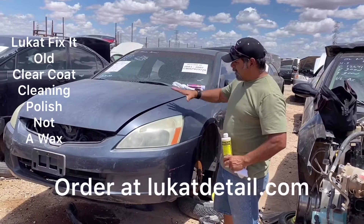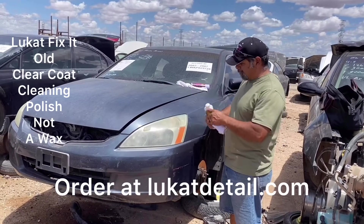Hey guys, this is Luke at Fix-It. This is an old oxidized paint job — it's dead. Look at the fender right here.